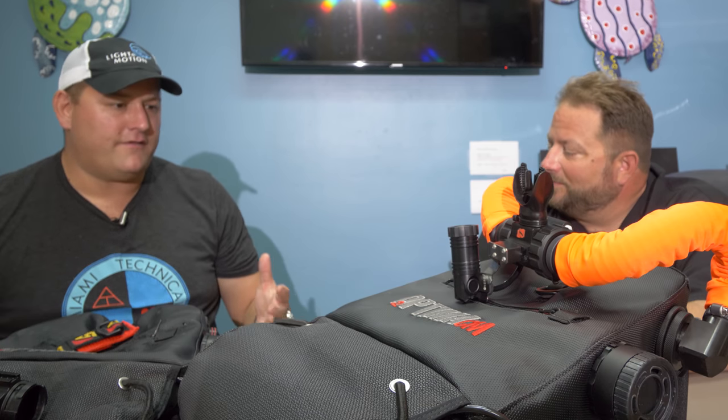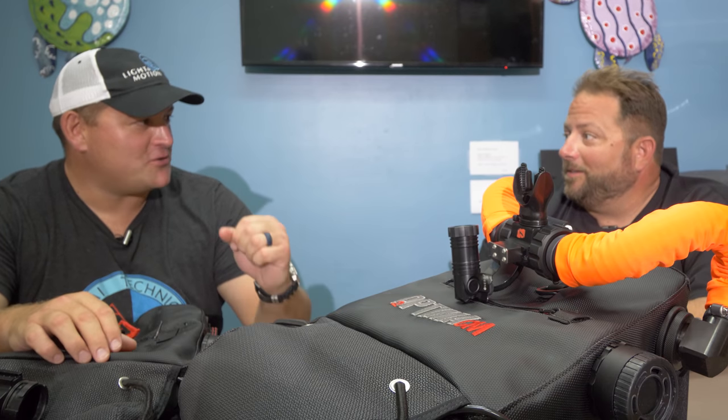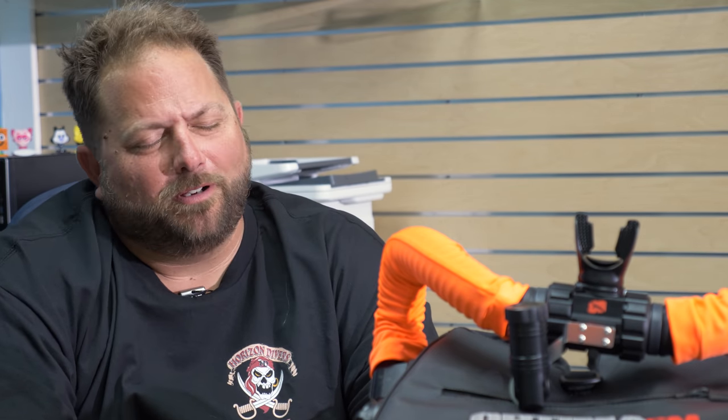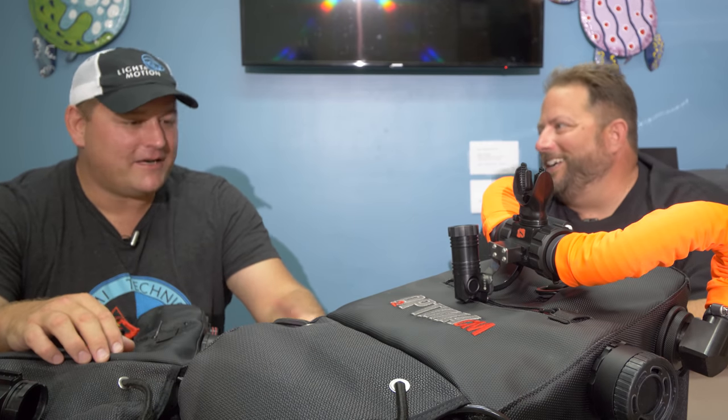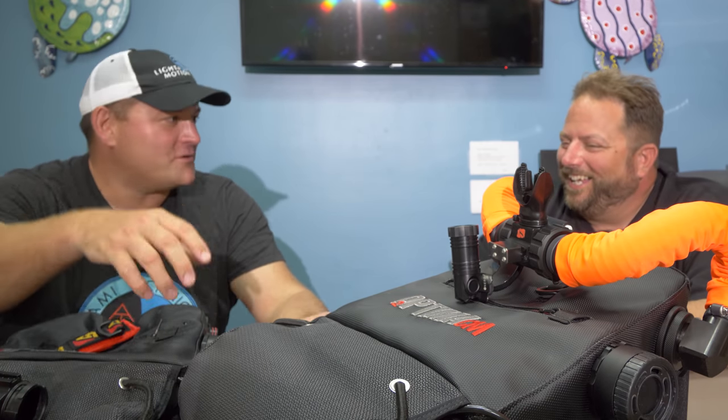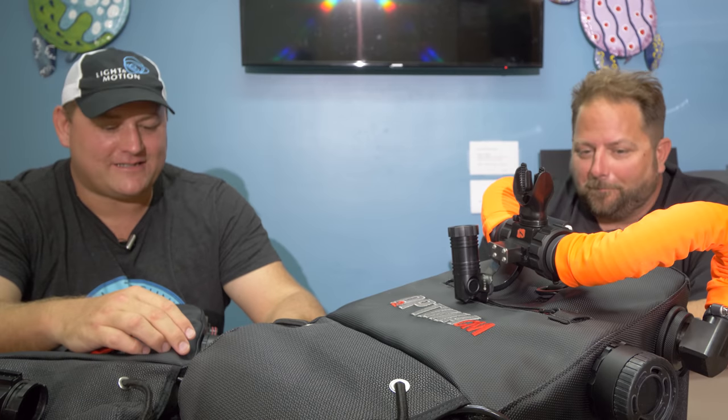Let's talk a little bit about your background in diving in general. You're from Virginia. I learned to dive in Richmond, Virginia — that famous ocean-going city. In the Chesapeake Bay, that water is so crystal black. It's like diving in chocolate milk, I would imagine. Does it taste like chocolate milk? No. But at least you can get your own blue swimming crabs and that kind of stuff.